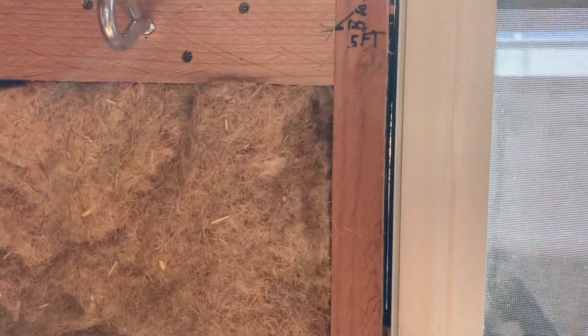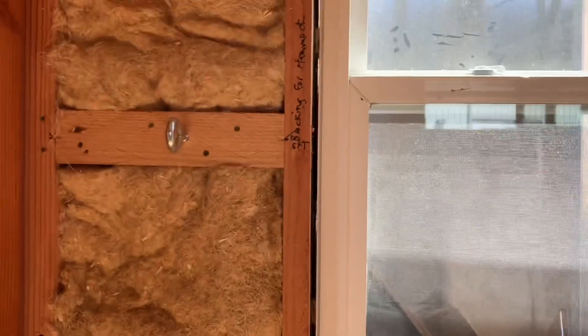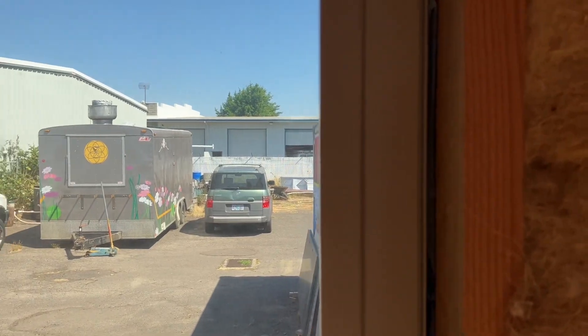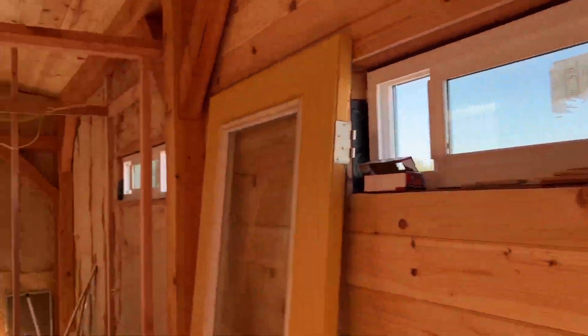You can see light through there. With these windows, the trim's already on the outside, so I might put some lime putty to prevent birds and pests from getting in there on the outside. It'll be covered by all my window trim and stuff.